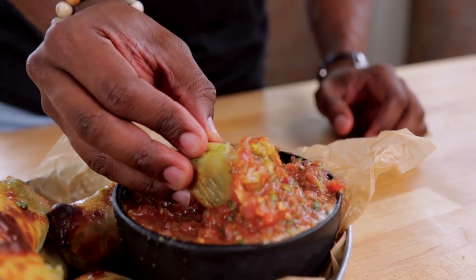But the most important thing is this right here — watch. You get the coolness from the salsa. Oh my God. This is literally the best thing ever. Look at the steam coming off of it.